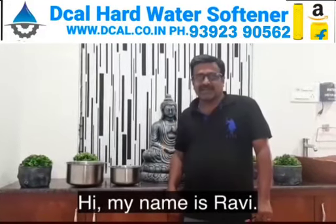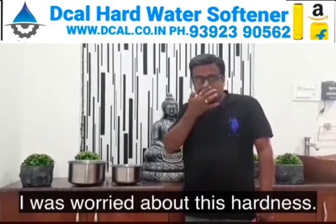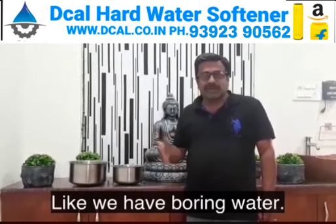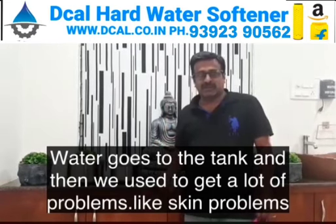Hi, my name is Raveen Nair and I stay in Bola Ram Alwar. I was worried about the hardness of the water. We have boring water, so the water goes to the tank and we used to get a lot of hair problems and skin problems.